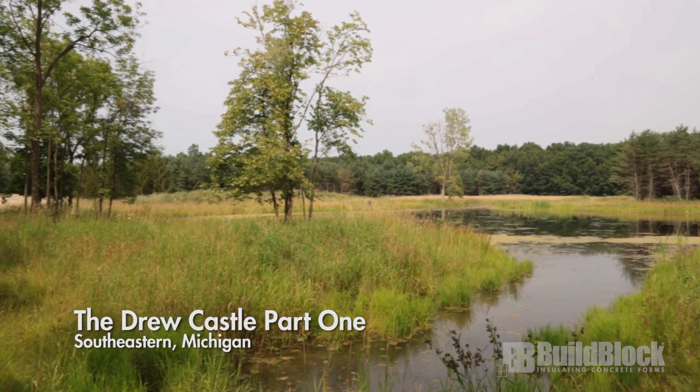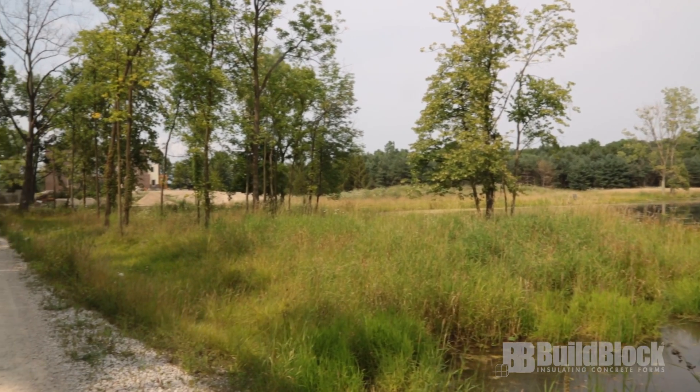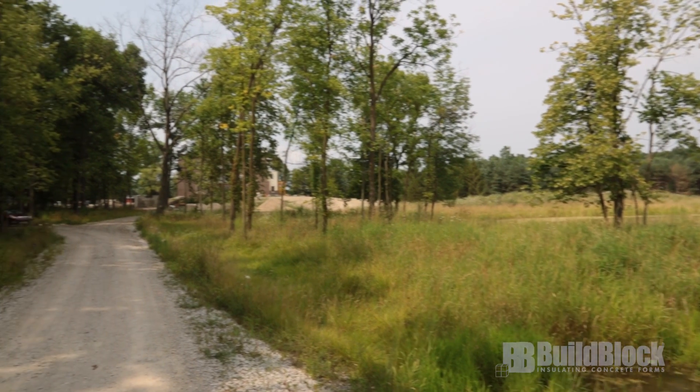Insulating concrete forms, or ICFs, are perfect for any project, both large and small. Today we check on a beautiful dream project in eastern Michigan. I'm Mike Drew. And I'm Sue Drew. And we're building a modest starter castle.